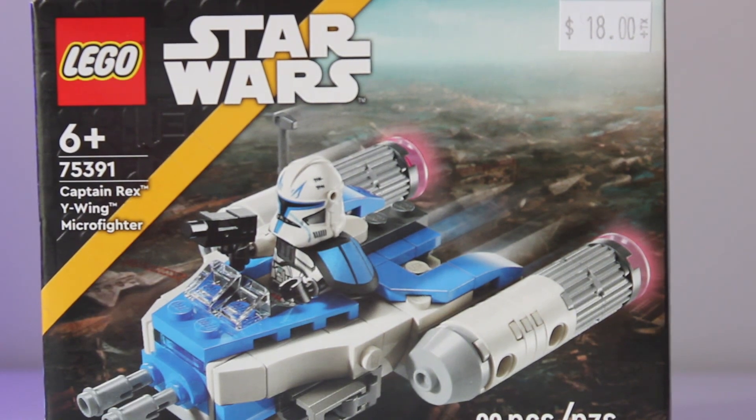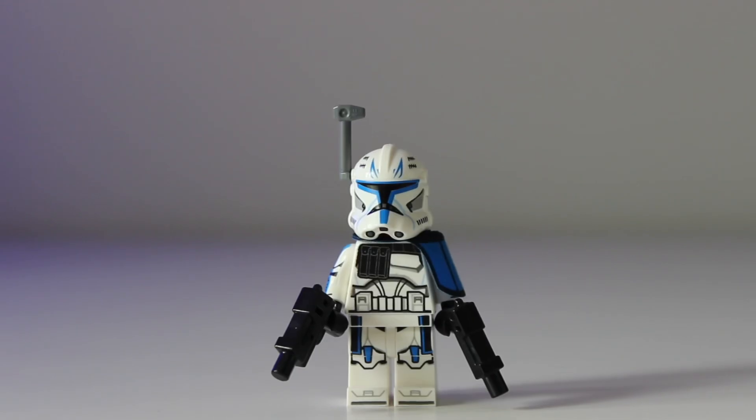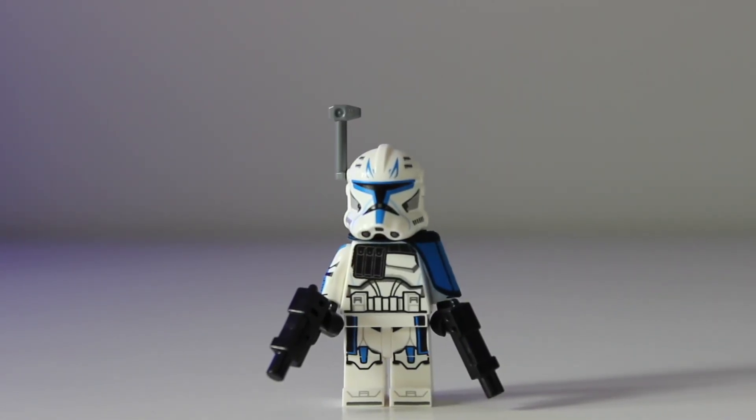Here's the back box art if you were curious. In the moment you were probably here for, here is the Captain Rex minifigure, which has stirred up a lot of controversy in the LEGO Star Wars community for being the exact same one featured in the $700 Venator.